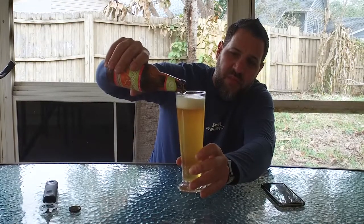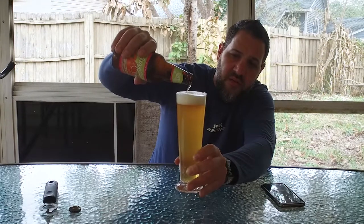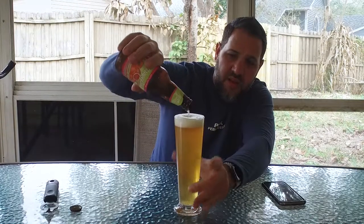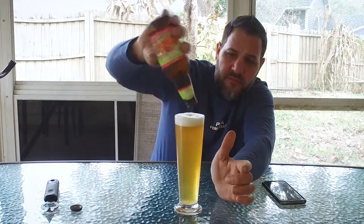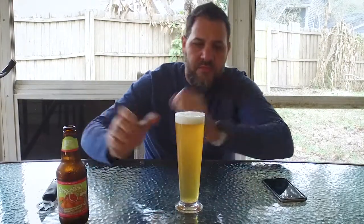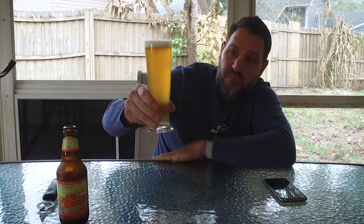Fairly clear beer — not too much cloudiness, just a little bit of a head. It's a nice golden color.